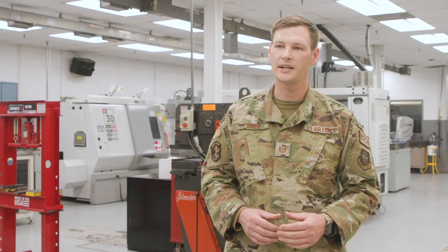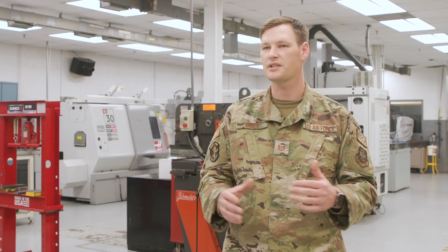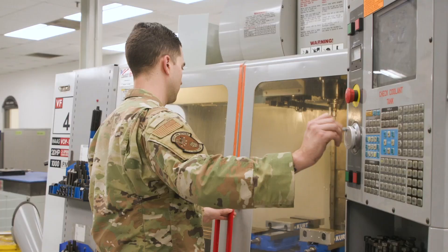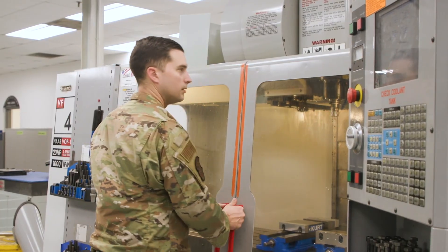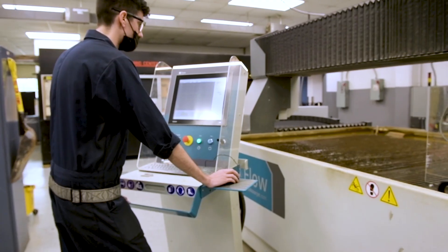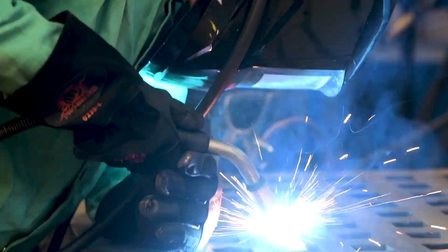Oftentimes I feel like we're a lot of people's last-ditch effort. When things are really broken or really stuck, we're the ones they come to. There's no problem too big or too small. They know — and I want them to know — that when they come to our office, they're going to walk out with a solution. We're not the people that steer you away or point you to somebody else. We're the guys.